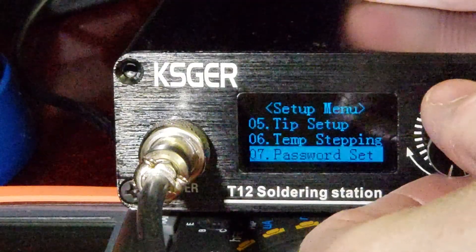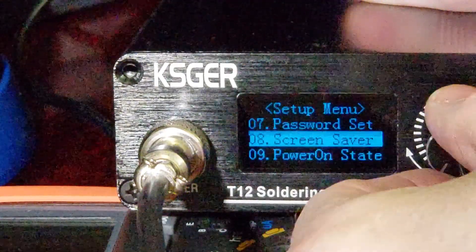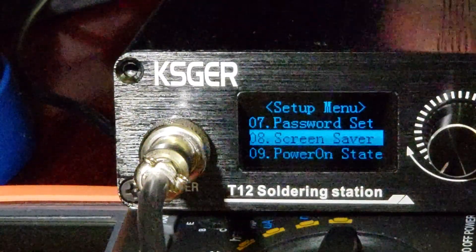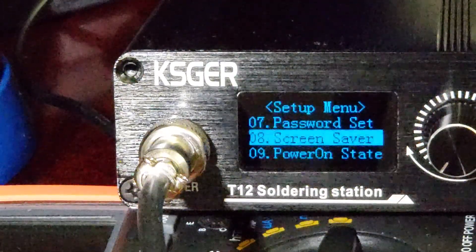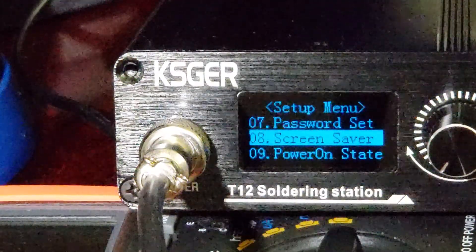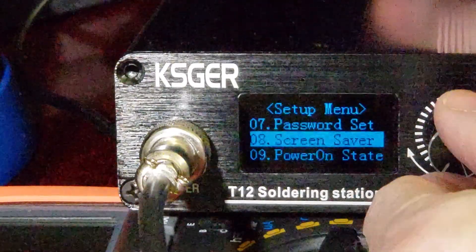You can set a password on it and you can set a screen saver to help protect the display if you're going to be using it a whole lot. Over months or years these displays can get burn-in, so it does have a screen saver option.